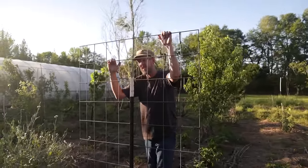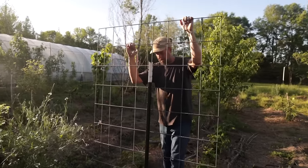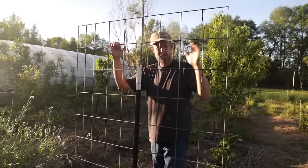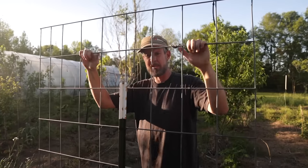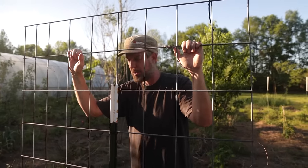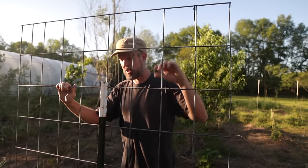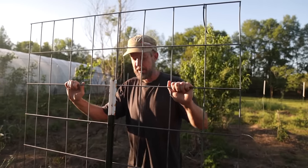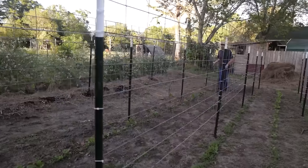I tried dividing a cattle panel directly in half but found they were a little tall and unwieldy. Six feet seems to be about right. You can make two of them out of a 16-foot cattle panel with a little piece left over you can use for a tiny trellis. This is a real simple way to do it and I love putting these right in the beds.